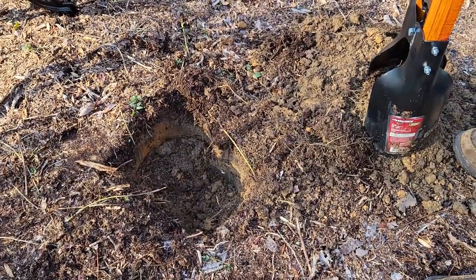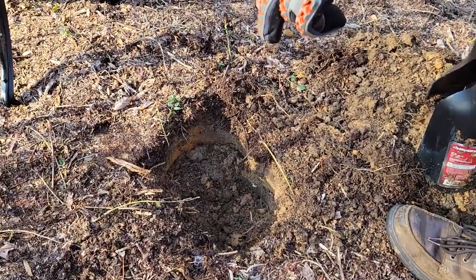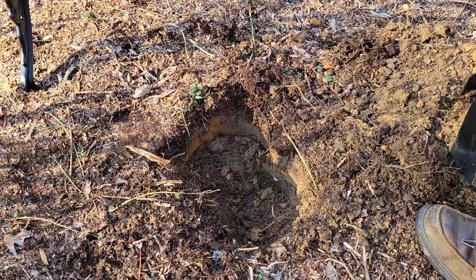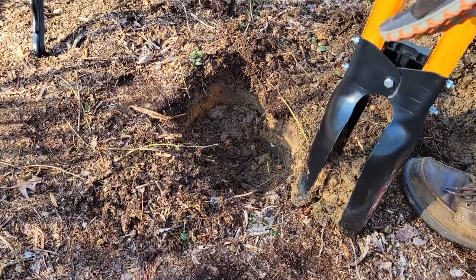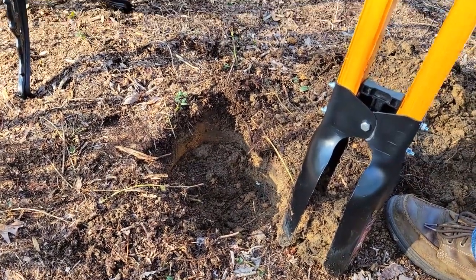The advantage of using a hole digger as opposed to a shovel is that you're going to create an opening that has depth and not a lot of width, because it's going to be the size of this and whatever you decide to cut out. Whereas with a shovel you're always having to come in more on the side.